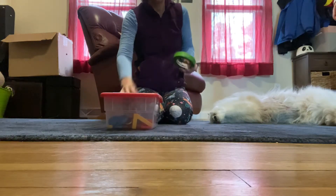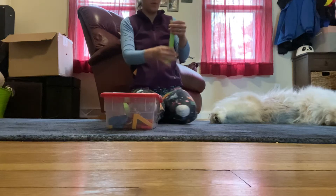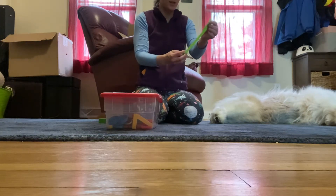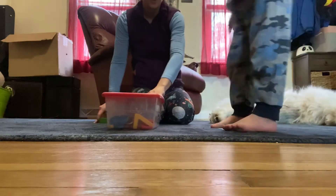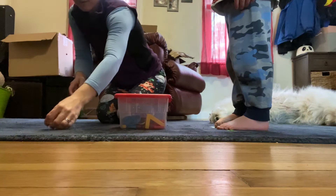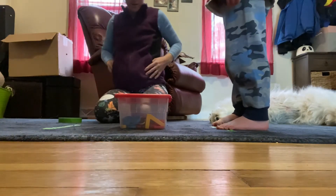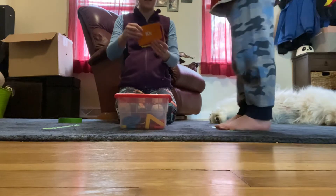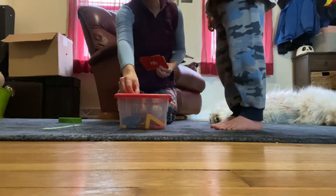I'm gonna play the letter ID jumping game. I'm gonna put a tape here so you know where to stand, and another tape here so you know where to land. Now I'm gonna put a letter on the box and you're gonna say it and jump over it.